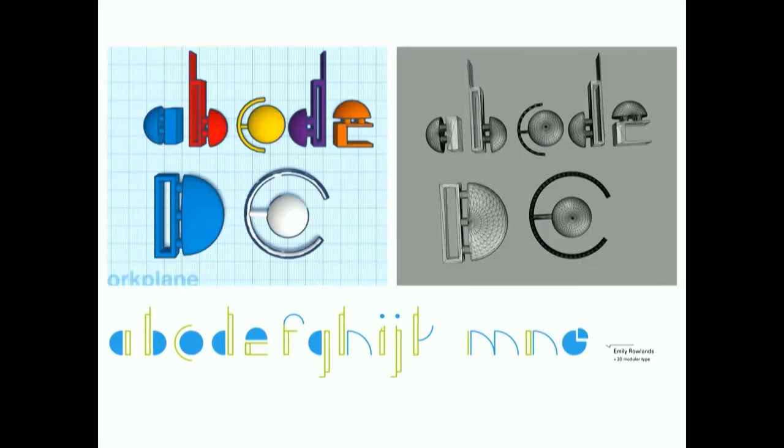To redesign their modular type in three-dimensional space, students were asked to incorporate the third dimension to reconstruct the letterform with modules and reinterpret shapes. For example, a dot or circle in two dimensions—you can scale it, change color, apply a pattern. But what if you pulled it into 3D? A circle in 2D could become a cylinder, cone, half-sphere, paraboloid, or more complicated shapes in three dimensions.